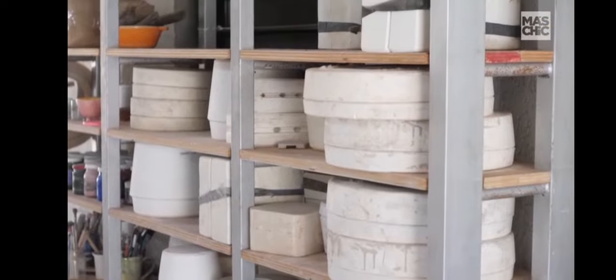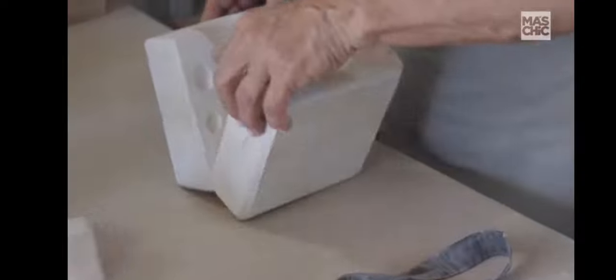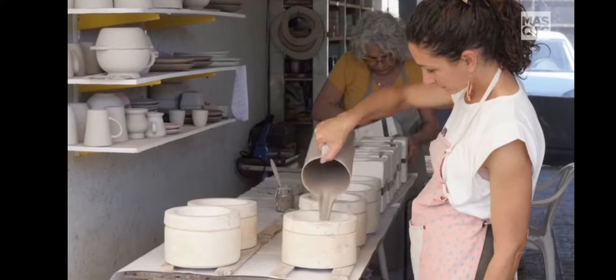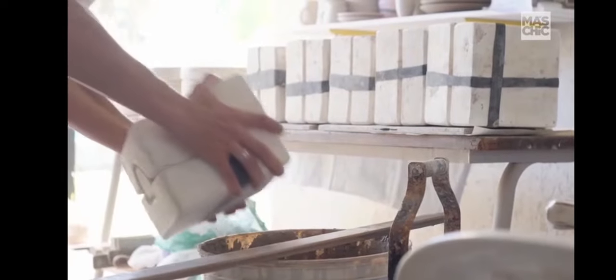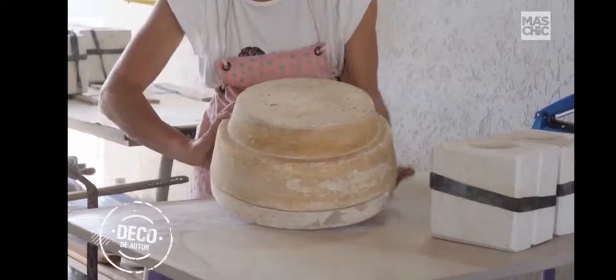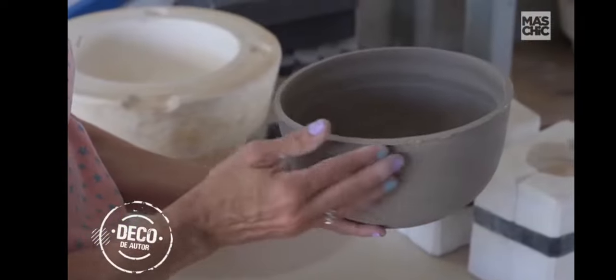La forma de producir que tenemos es por colada. Utilizamos moldes de yeso y se trabaja con barbotina, que es como si fuera una arcilla líquida. Se llenan esos moldes, se espera un tiempo, después se descarga el excedente de barbotina cuando el yeso ya absorbe la humedad y se forma la pieza. Después esa pieza sale del molde y ahí tiene todo un proceso bastante artesanal de una por una: hay que ir emprolijándolas, limpiándolas, sacándole todas las rebarbas y excedentes que quedan de ese proceso de la colada.